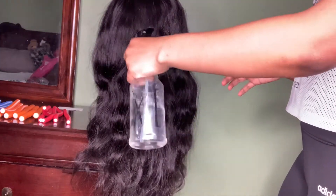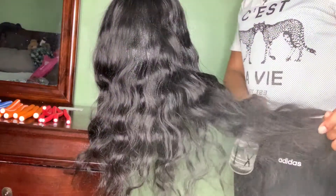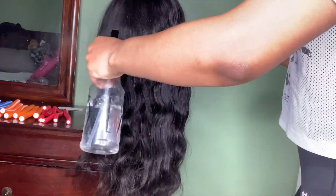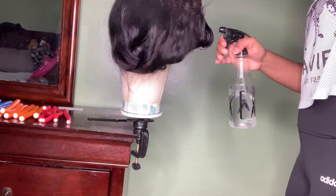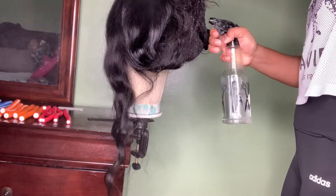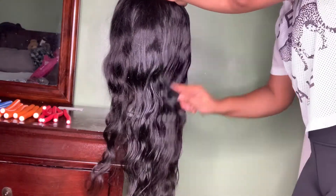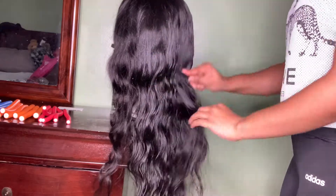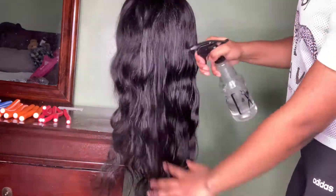As you can see here, I'm just using my spray bottle to dampen the hair. You want to make sure that you evenly spread the water throughout the hair, because this will really help the curls not only stay longer, but when you are using the flexi rods, it will help the hair nicely wrap around the rod.